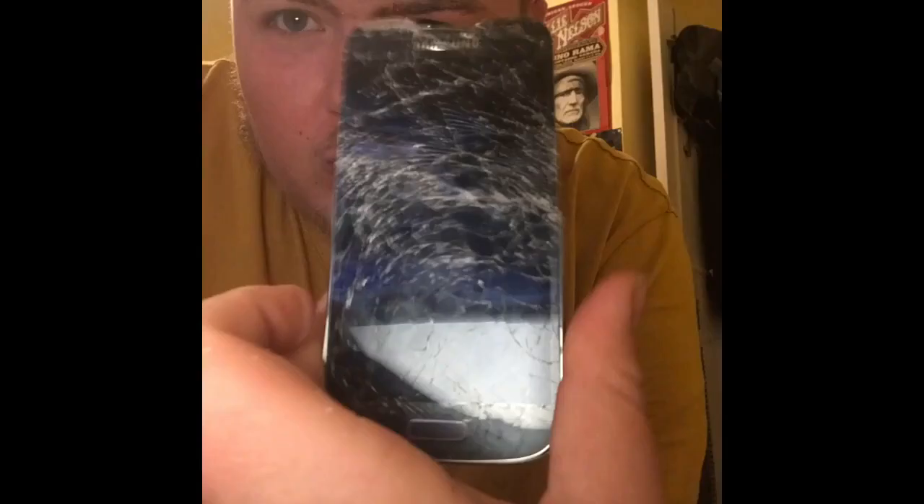So this phone ended up breaking yesterday. It would not charge, it would not do anything after I did the teardown.